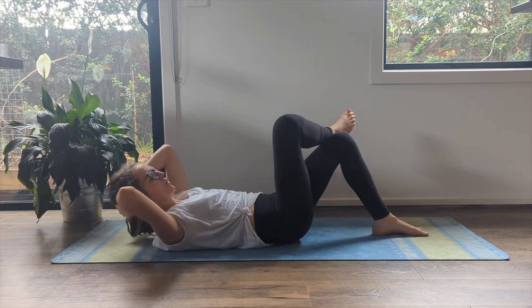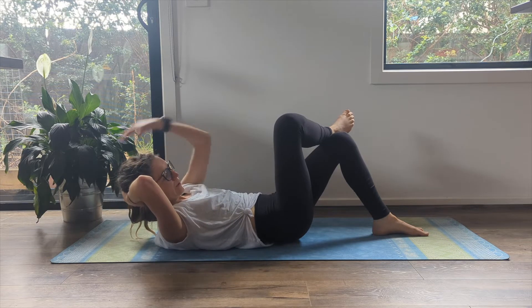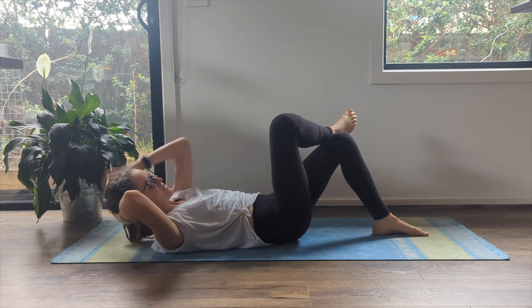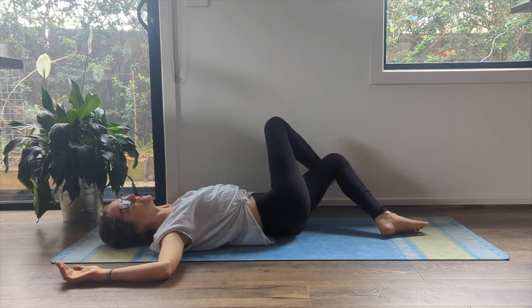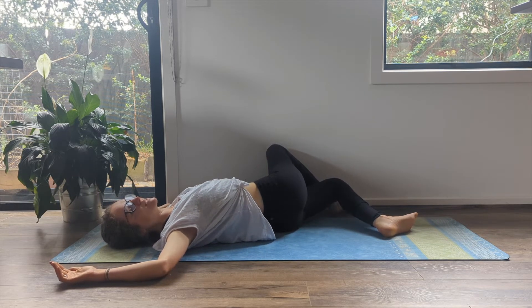Do three more here on this side — two, last one. Leave yourself down but leave your legs crossed and you're going to drop them now over to the left side. So the foot of the leg that is on the front is going to come towards the floor. Feel that nice little bit of a twist there.